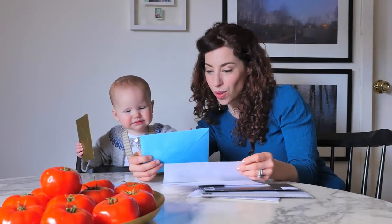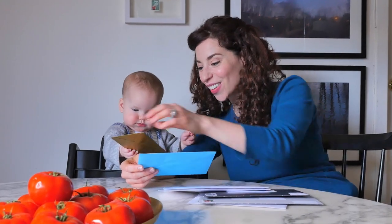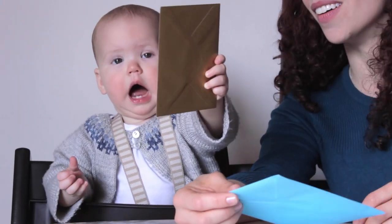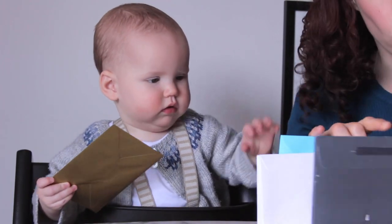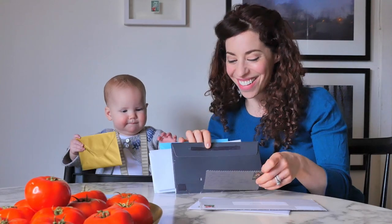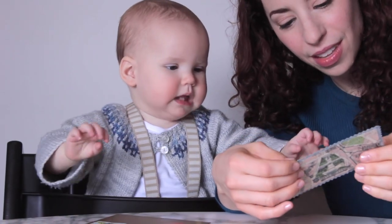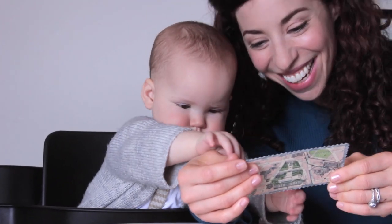This looks like an invitation. Thank you — you're helping me sort the mail? What else do we have? Nana? Yes, it is from Nana.